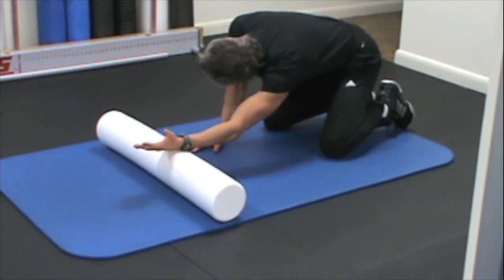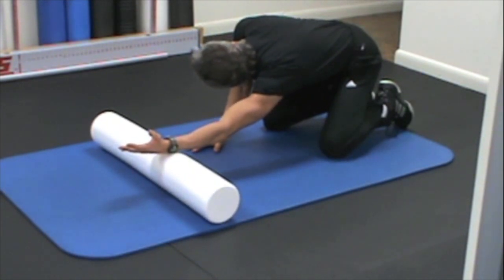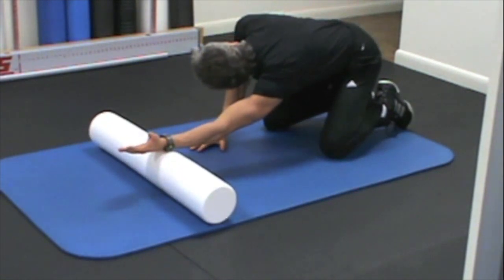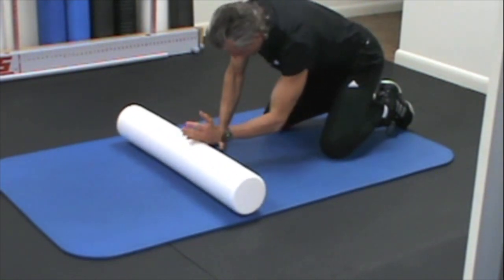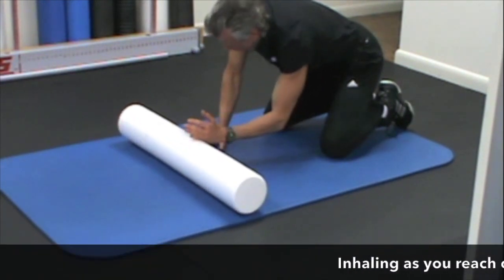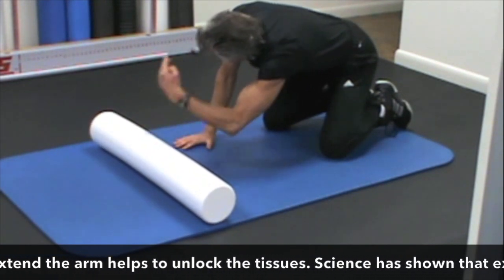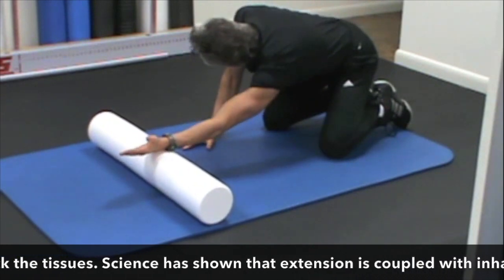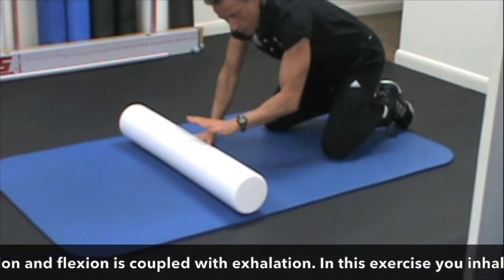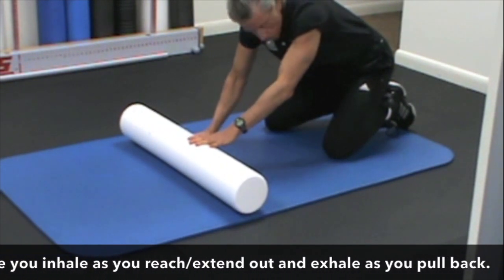Look at my right shoulder — what's it doing? It's going down as my left shoulder is going up. So this is the tempo: inhale. It's vitally important that we do the inhale and the exhale in the right order. I'm letting the shoulders glide — this shoulder is going up, this shoulder is going down. And there's a little rotation in the spine there. That little bit of rotation is great for increasing the mobility of the spinal column between the shoulder blades.